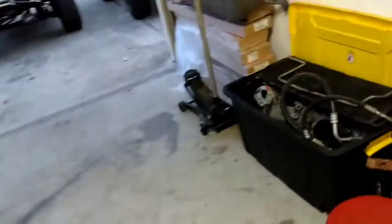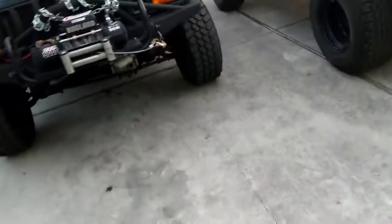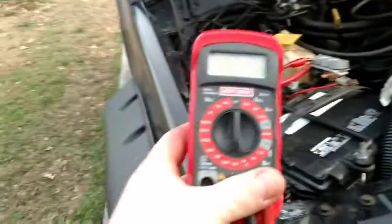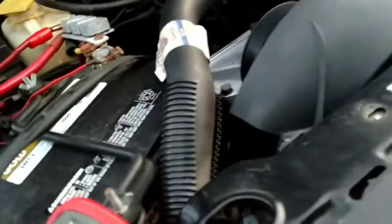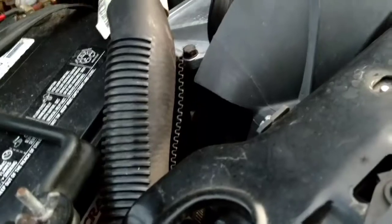I just want to make a quick video to help out people that haven't been around vehicles a lot. This is for those who are curious on how your battery and alternator are doing. What you want to do is go get a multimeter, something like this. This is what I have laying around. You can get really cheap ones, and you can use them for anything too.